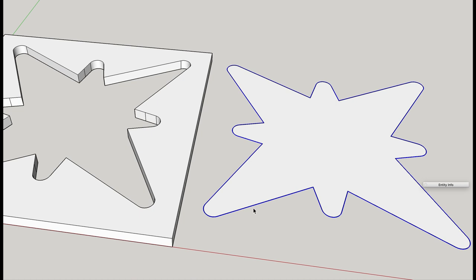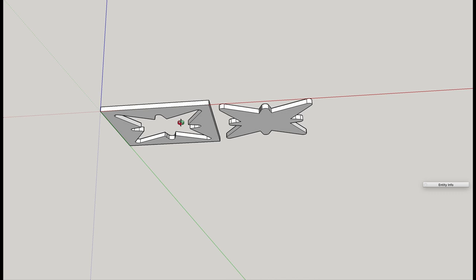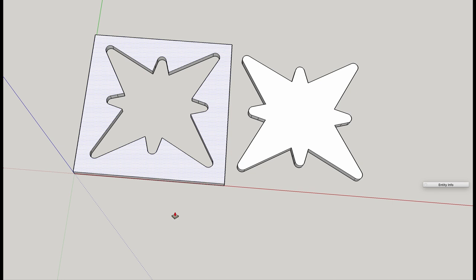SketchUp has an offset tool where you can come in 1/128 of an inch, and that's based on how my 3D printer prints. If your 3D printer tends to make things oversized or undersized, you'll want to play with this. Now that I've made a duplicate line on the inside, I'll delete the outside line, giving me a positive that is ever so slightly smaller. Then I'll increase its thickness by that quarter of an inch as well.